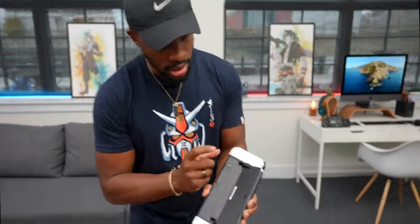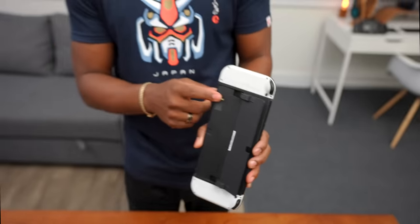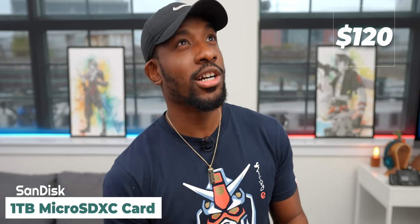Another thing you're going to want is a memory card. I got the one-terabyte card — it's pricey, around $120, and you don't necessarily need that much. But I get tons of digital games, so I wanted the extra space. Even though the OLED has increased storage, you're going to want more than what they give you. Memory cards are absolutely a must — I'll put some of the best value options in the description.